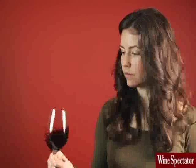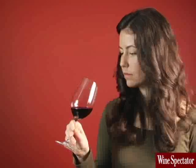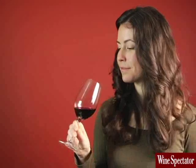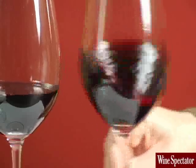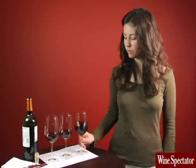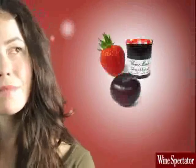Before sniffing, you need to swirl. Swirling speeds up the evaporation of alcohol. The alcohol then transports aromas from the liquid into the air where you can smell them. You can swirl while resting your glass on a table — it's like swirling with training wheels. Then put your nose inside the rim and take a few sharp sniffs. Red wines are made from red grapes, and the aromas are often reminiscent of red or purple fruits such as strawberry, cherry, and plum.